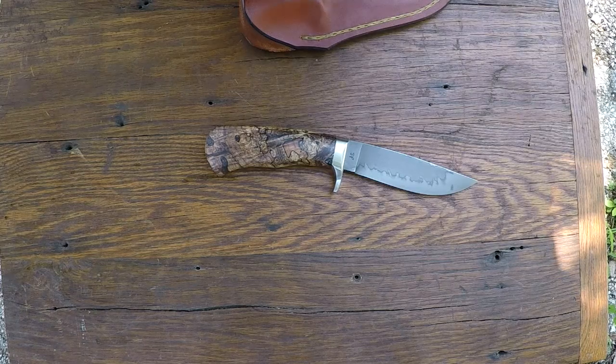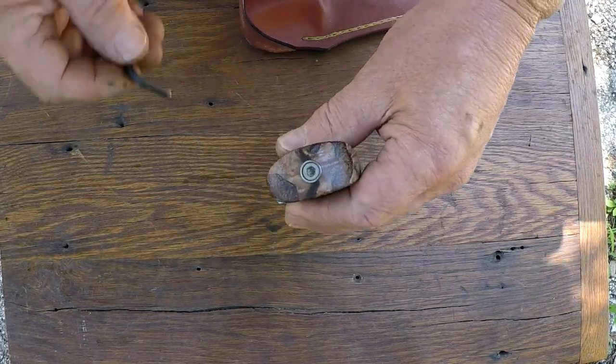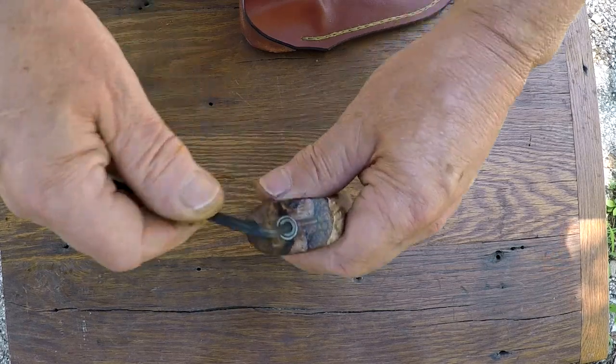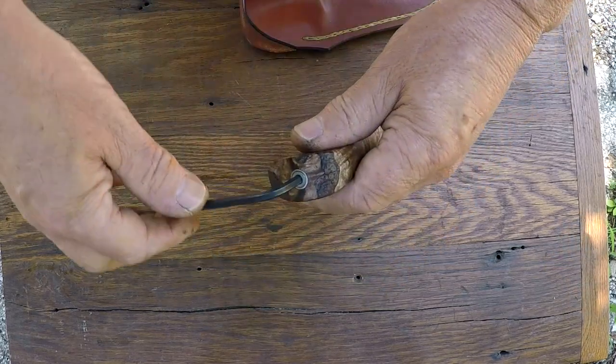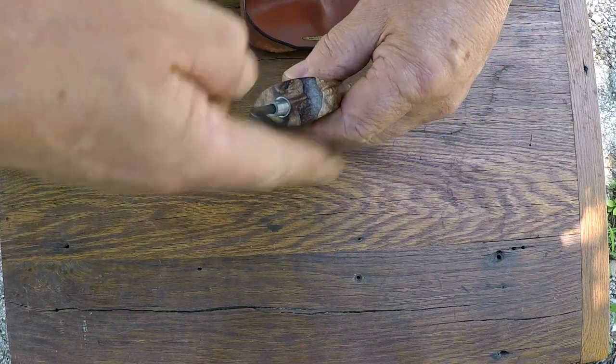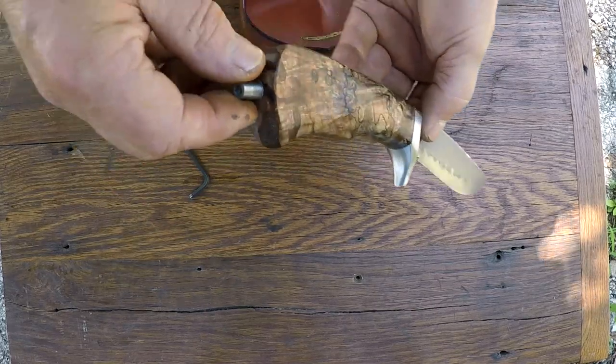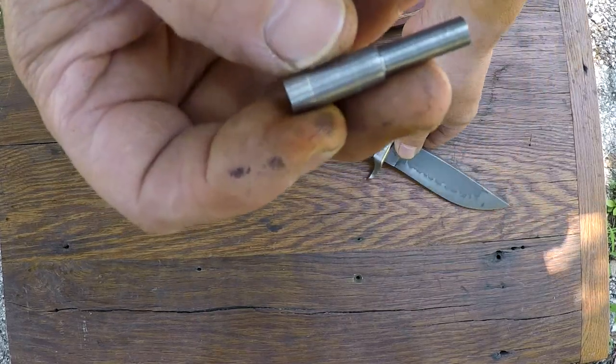We might have a little more success with the right size wrench. Let's try this again. There we go. It's a 1/8 inch wrench instead of a 3/16ths. Just a stainless steel socket head cap screw that I tap, thread, and then silver braze into a fitting.